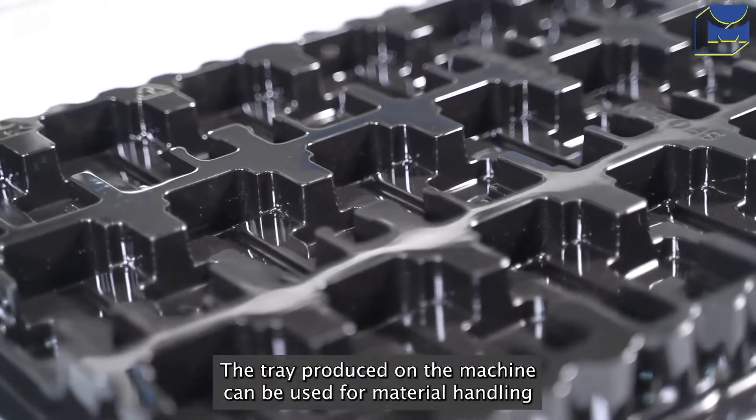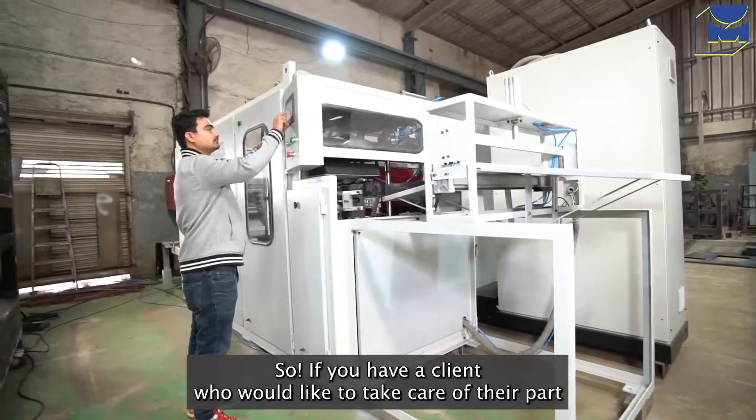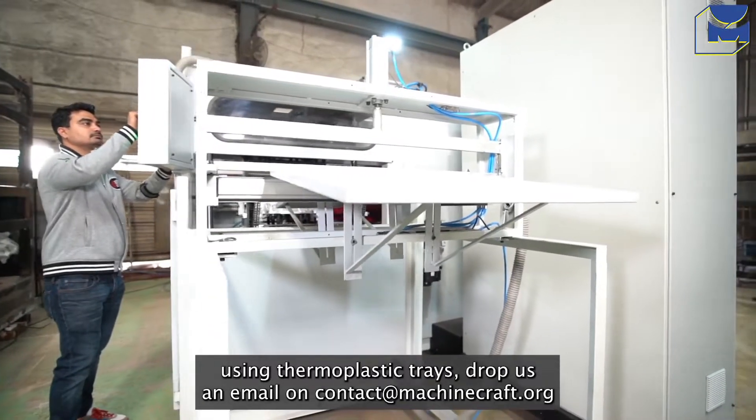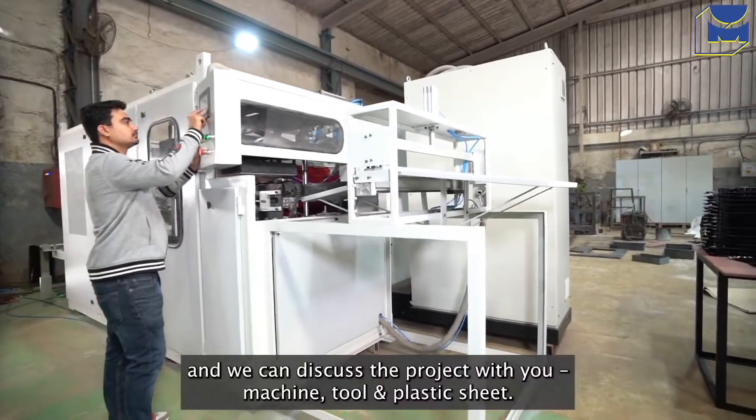The tray produced on the machine can be used for material handling of electronic parts. If you have a client who would like to take care of their parts using thermoplastic trays, drop us an email at contact@machinecraft.org and we can discuss the project with you.